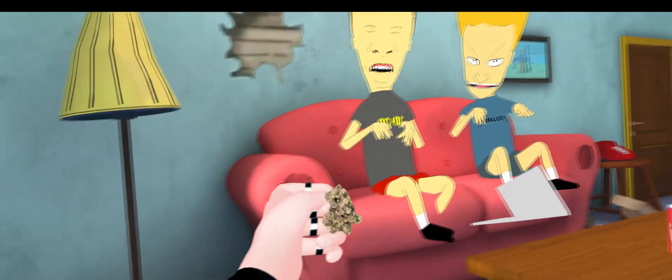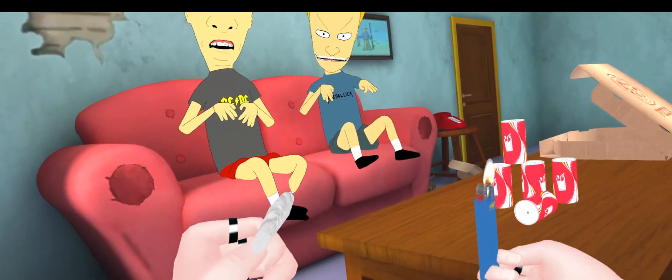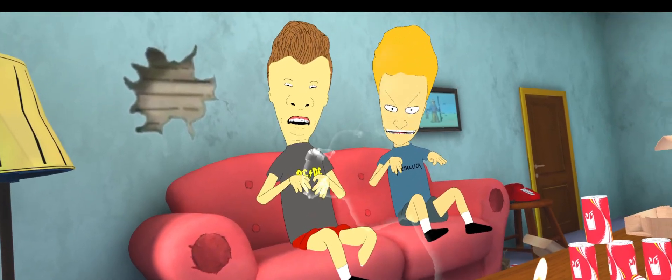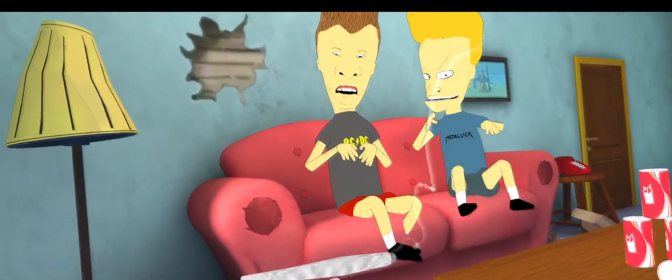So, you grab the nug, you put it in the paper, pick up the joint, pick up the lighter, and light the joint. Simple as that. If you guys want to put the joint out, put the joint inside the ashtray, which is conveniently attached below the lighter, and you can just keep relighting it, unlighting it repeatedly.